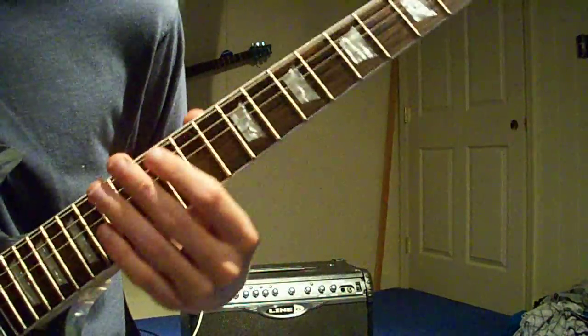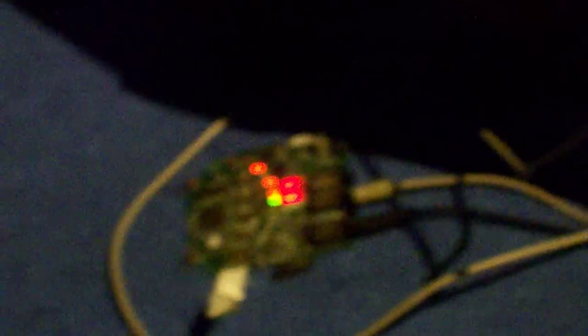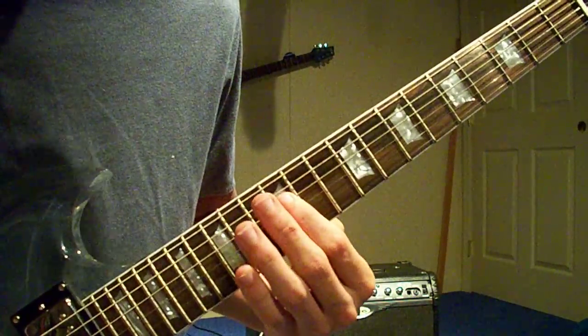For the guitar solo, he uses a wah effect, but I don't really have it working right now. As you can see, my effects pedals aren't really in full working condition right now — they're just kind of a little circuit board right there. That's what's left of my Digitech RP90. Anyway, I'm going to show you how to play the guitar solo. It's really easy, just like everything else in this song, but it sounds pretty cool too. Here's how it sounds without a wah pedal.